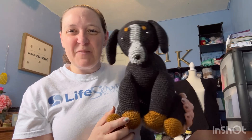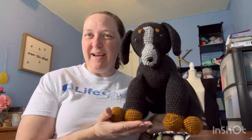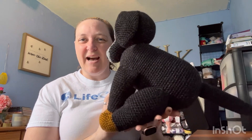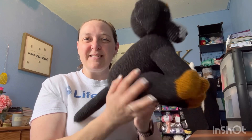Hey everyone, Kim here with the Happy Crocheters. I've got my friend Sam here — this is a replica, a close representation of my brother's dog Sam. I was tasked to make him a gift, and this is my final result. I think it turned out super cute, but what I wanted to do was give a little review on the pattern that I used for Sam here.